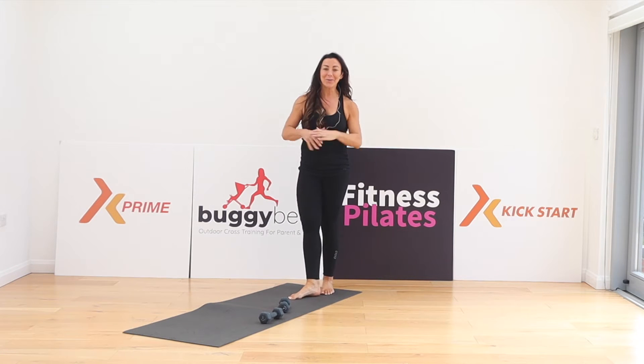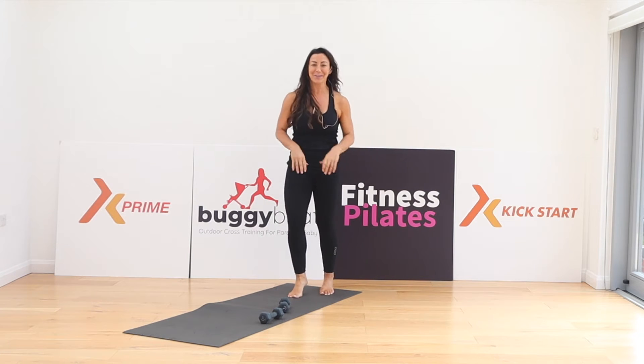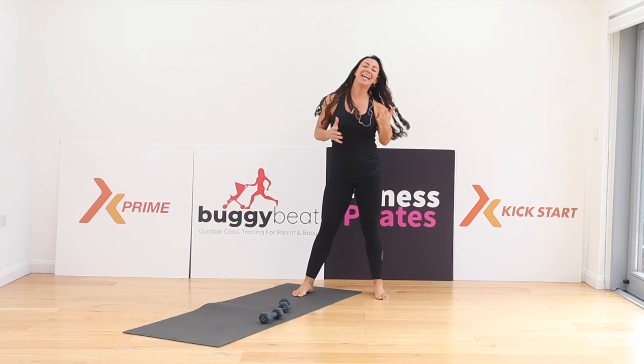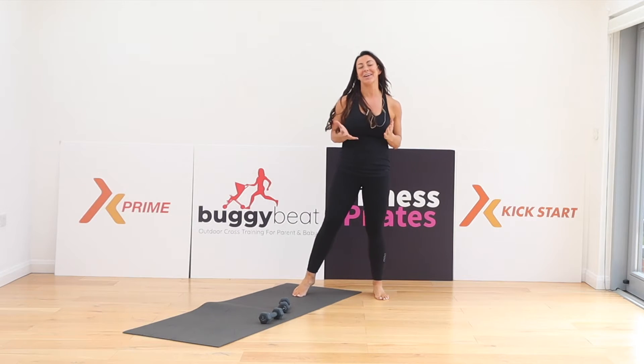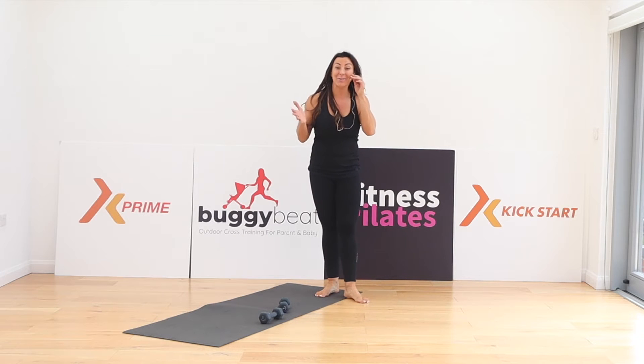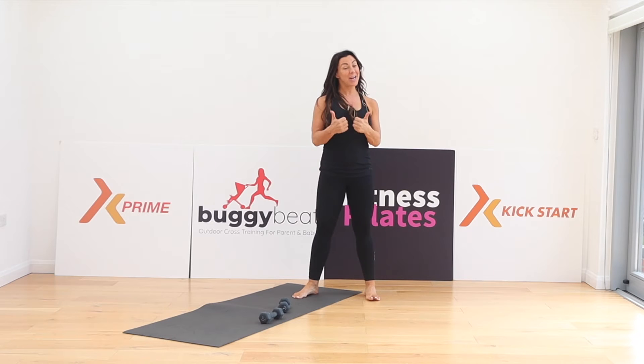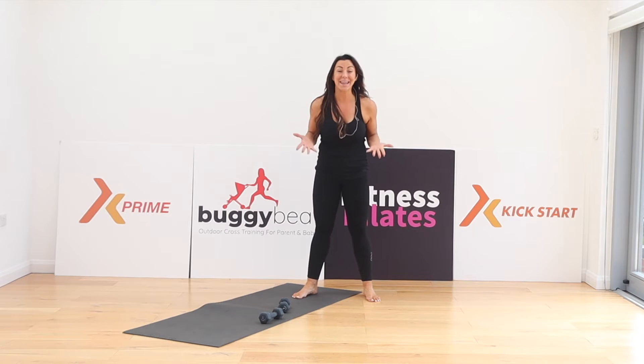Hi guys, how are you? Welcome back to my channel. I'm Rachel Holmes, I'm the creator of Fitness Pilates and I endeavor to put all different styles of Fitness Pilates workouts here on my YouTube channel. So please subscribe, make sure you share the video, give me a thumbs up, let me know what you think.